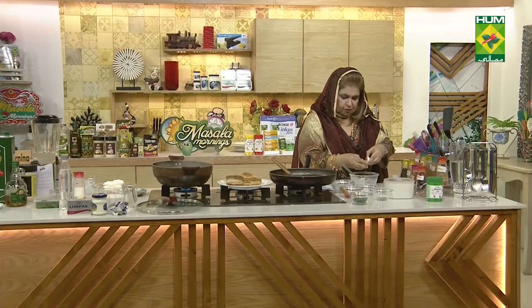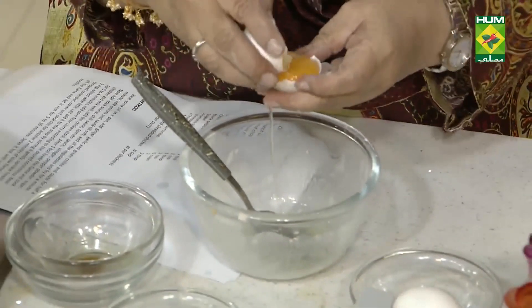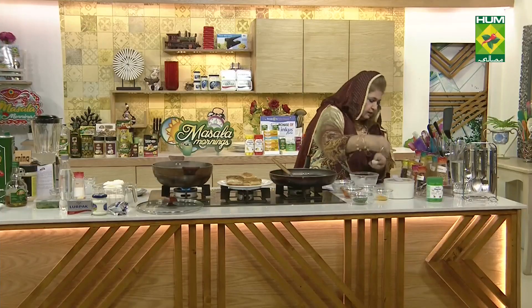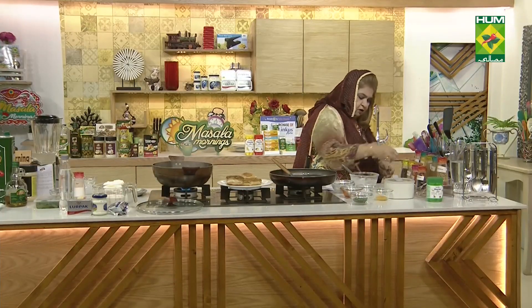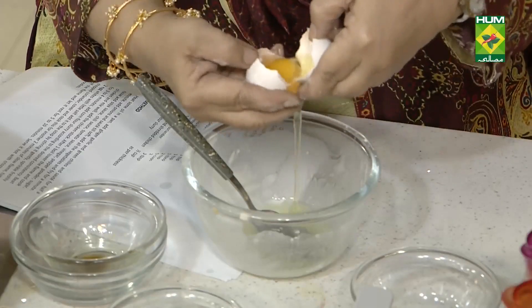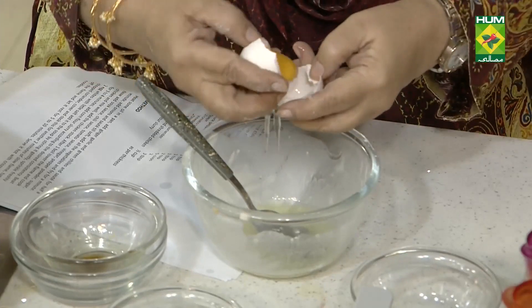Only white — two egg whites. After this we will put all the meat in it.